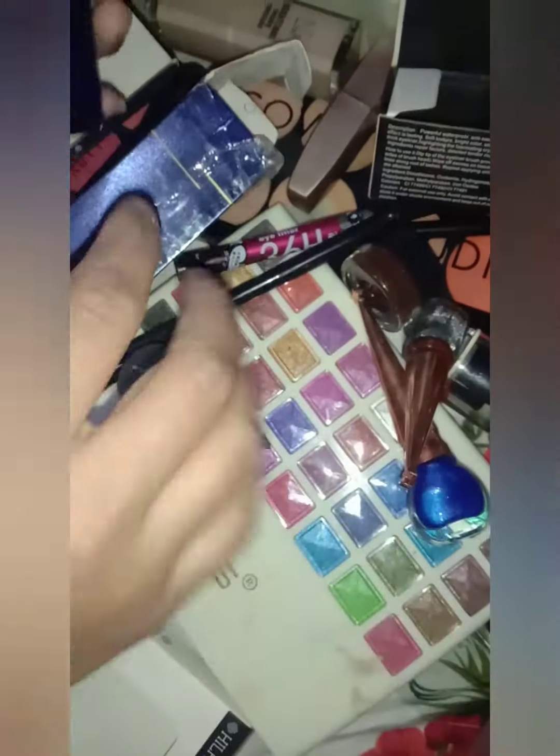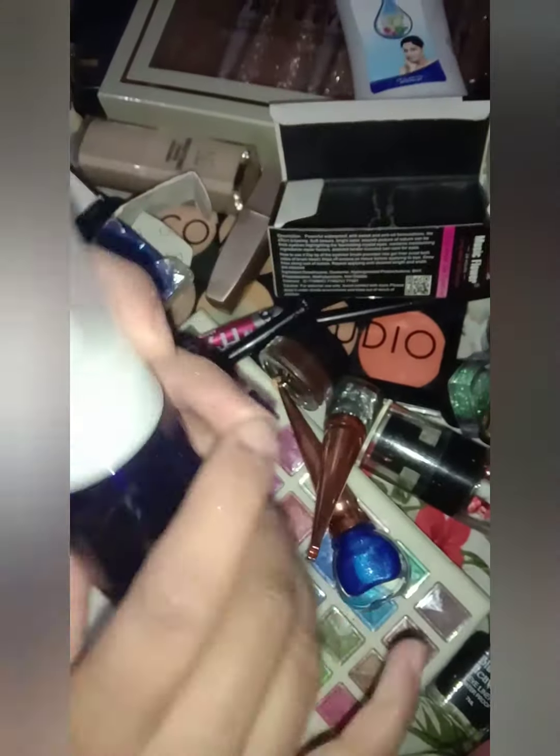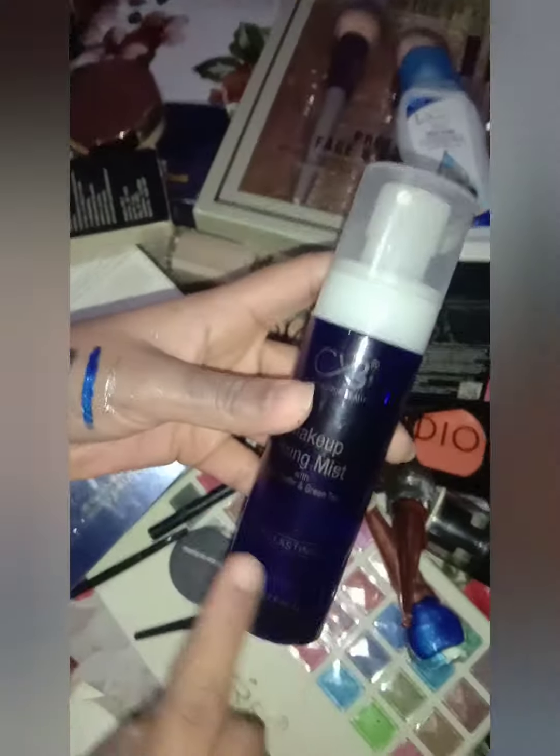If you want to use a makeup fixer, you can buy this. This is CVB Makeup Fixing Mist. This is very good — it is a long-lasting makeup fixer.